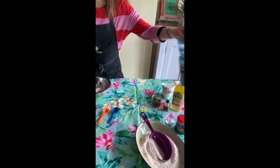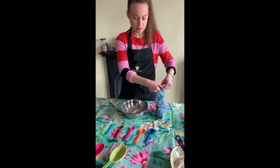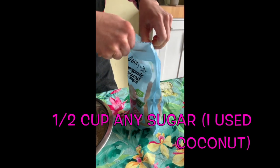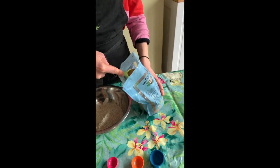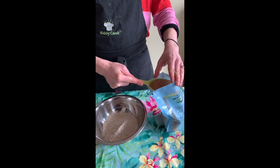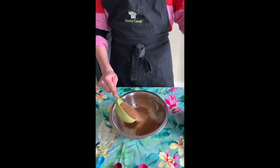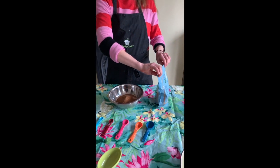We're going to add all the dry ingredients together first. We're going to use some coconut sugar — half a cup of it. You can use any sugar. We're going to do the same and level it off. You can use less, but I'm going to use half a cup today because it's a special treat.